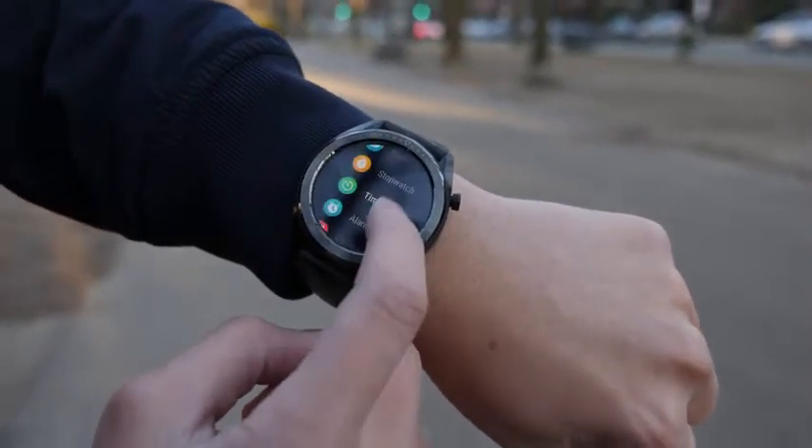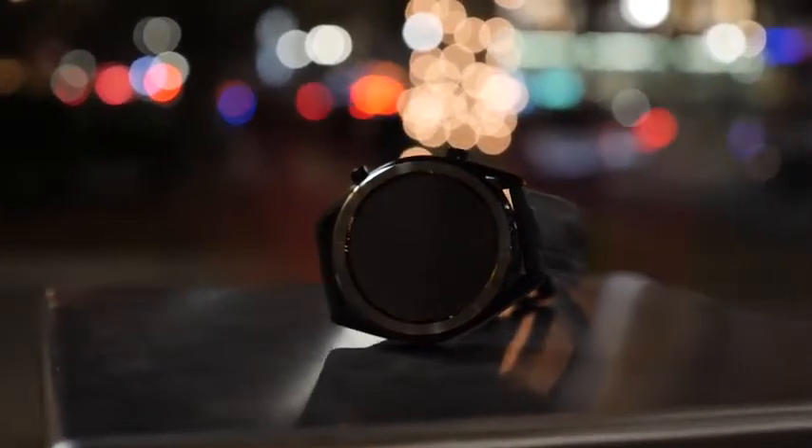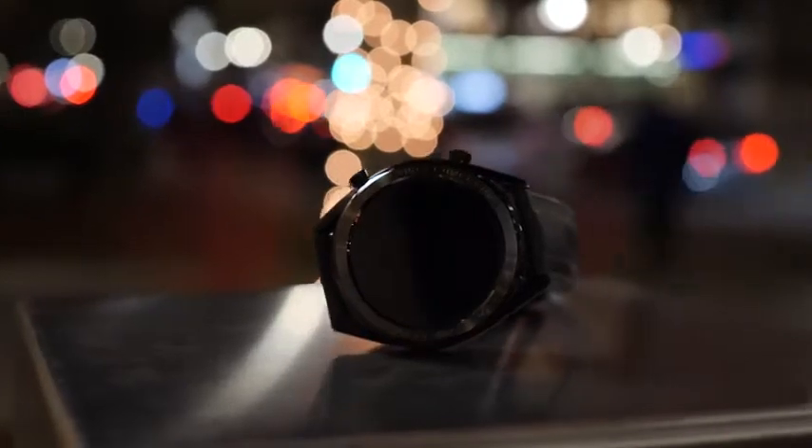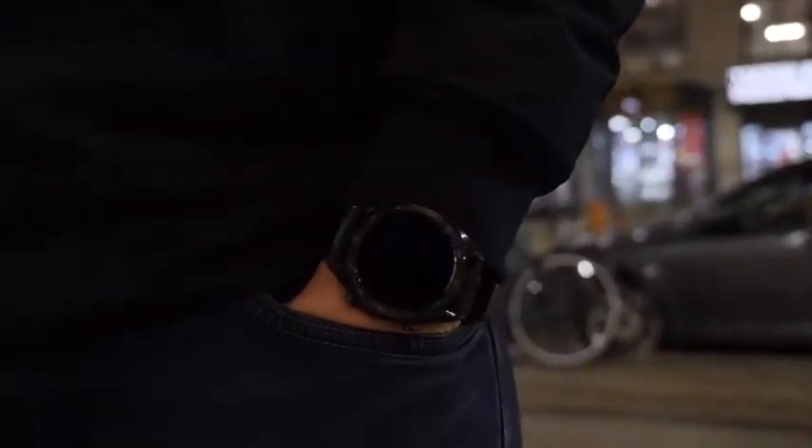The best thing about this watch is the battery life. I've been using this in different tiers. The first time I used it was just light notifications and I barely used it — mainly as just a regular watch, just looking at the time. With that usage, I got about 17 days, that's over two weeks.